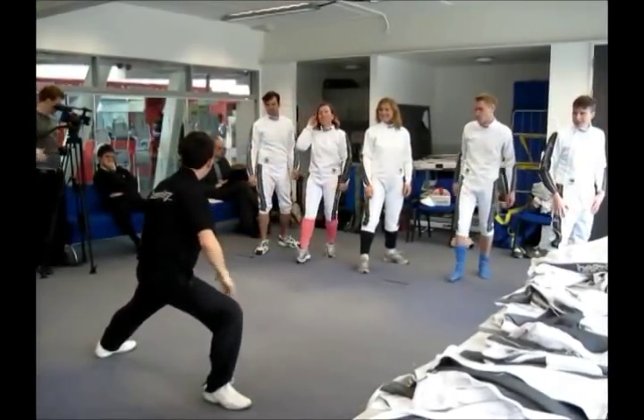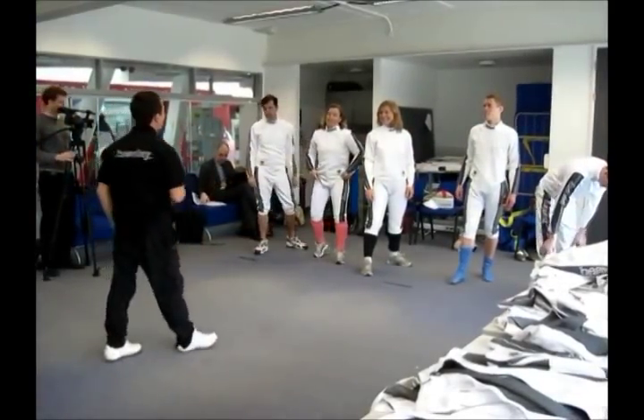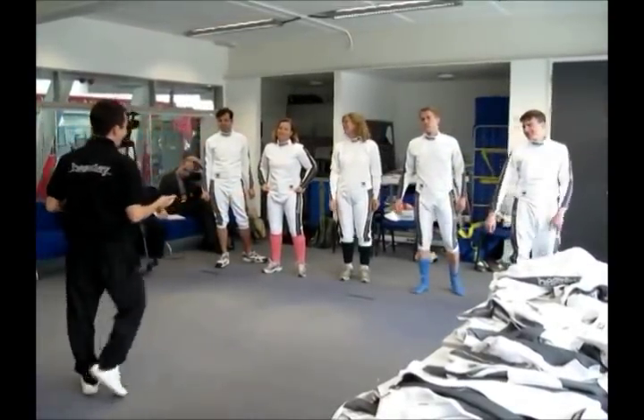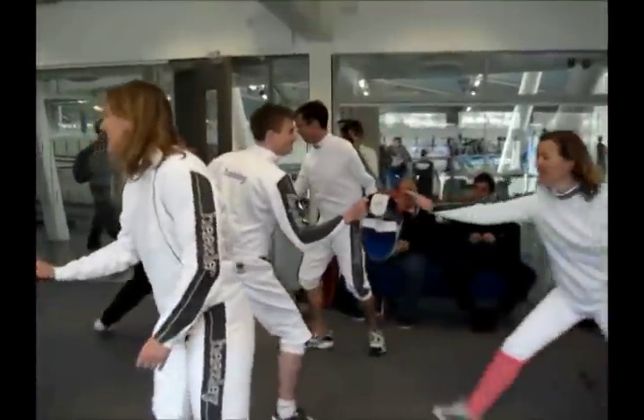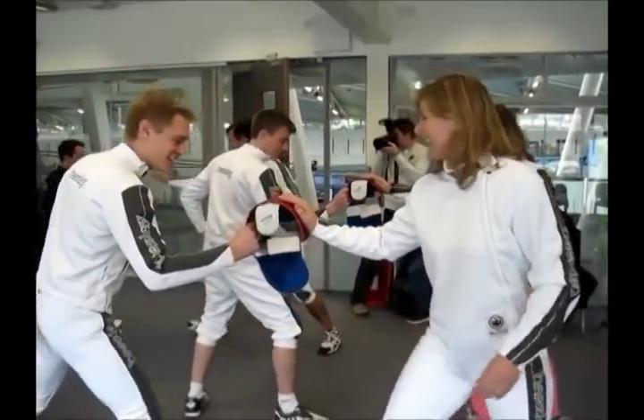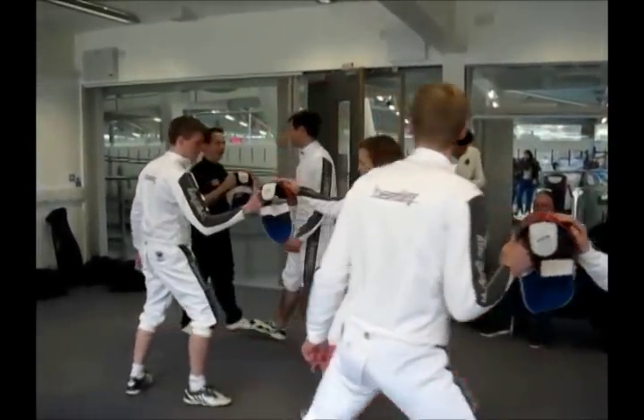Staying in that lunge position, it's pretty hard on the legs, and you'll probably find muscles you didn't know you had. And now some distance work that Nick's teaching, showing that the change of direction is crucial to fencing.